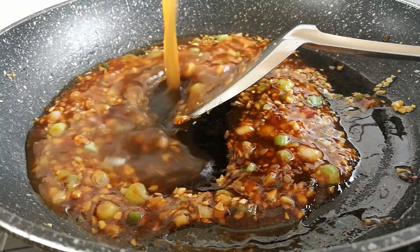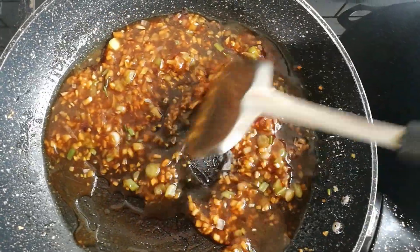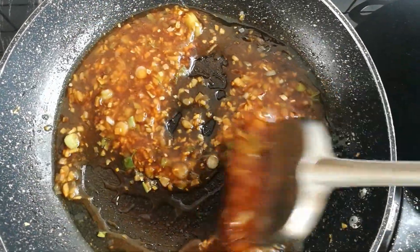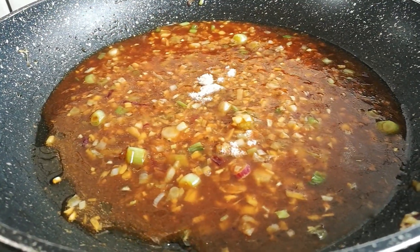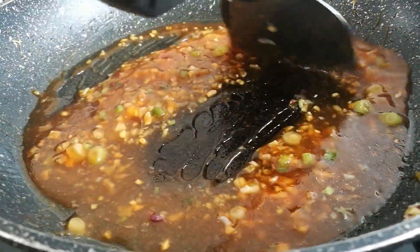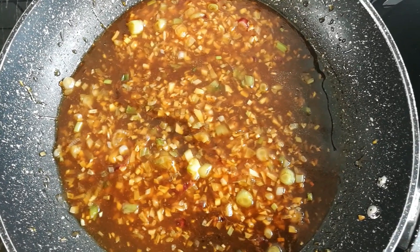At this point, I am adding in some water because I don't want the sauce to be really thick. You can substitute the water with some chicken stock. And now I am going to season the sauce with about 1/4 teaspoon of salt. So our sauce is ready to be served.